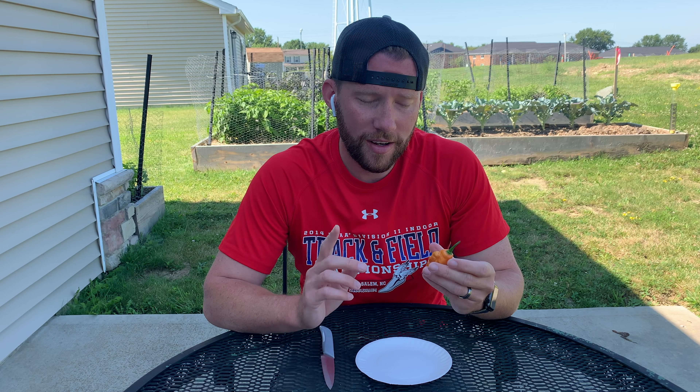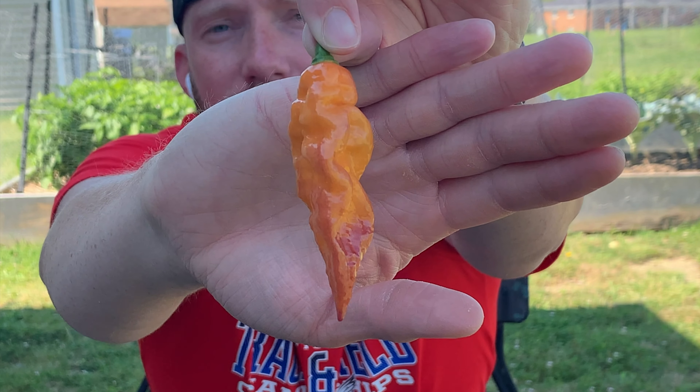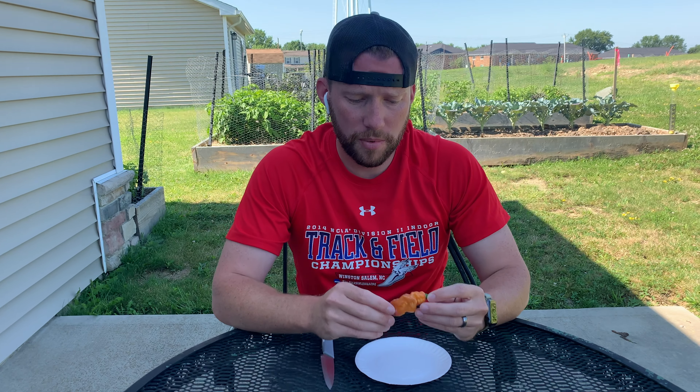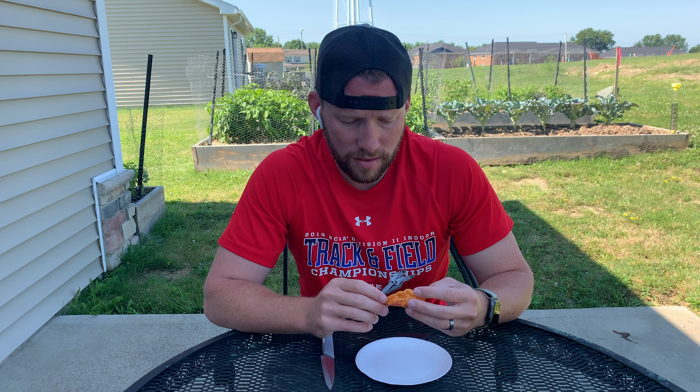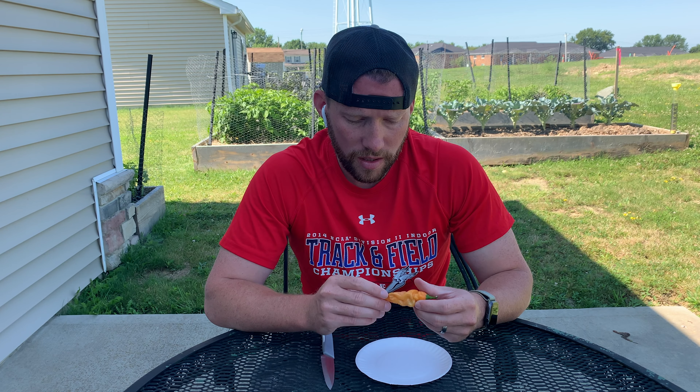Once I figure it out I'll post that in the description, but I have two plants of these growing. One, which is the one I pulled this awesome pepper off of, is a lighter dark foliage plant. The other one is almost near black. Pods are not as gnarly, so a little bit off in terms of color and shape based on the photos I found on the website, but let's go take a look at the plant.